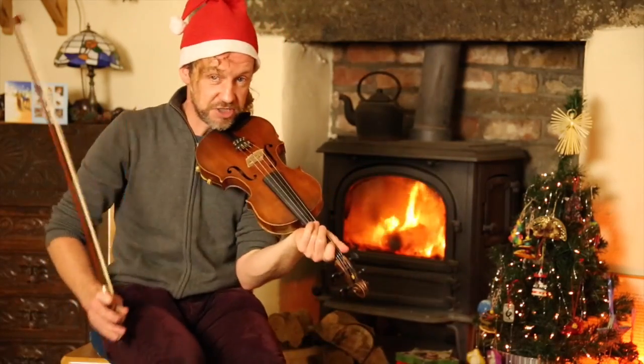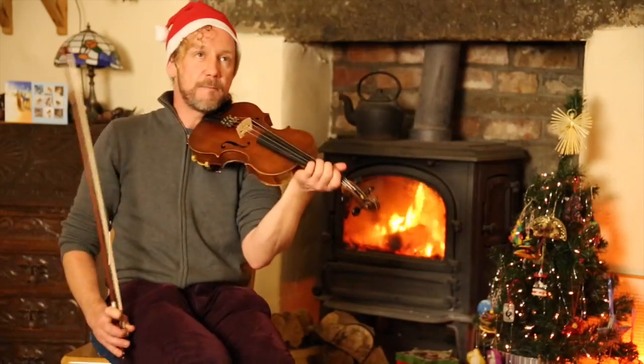So if I was to play Christmas Eve, I might on any given day play it like this.